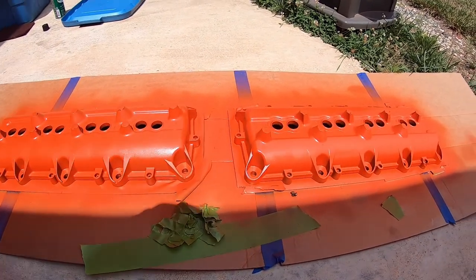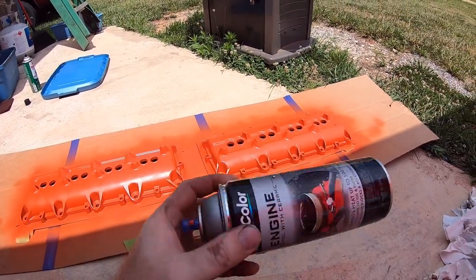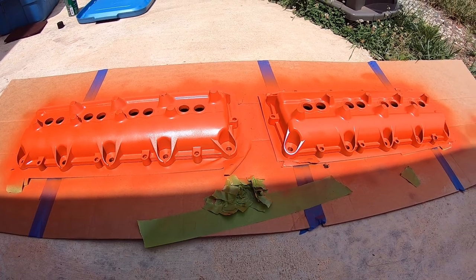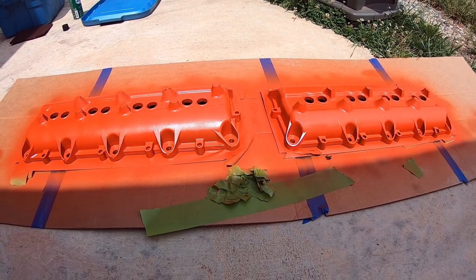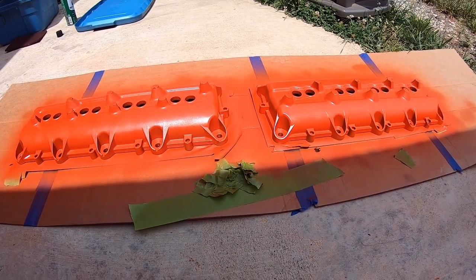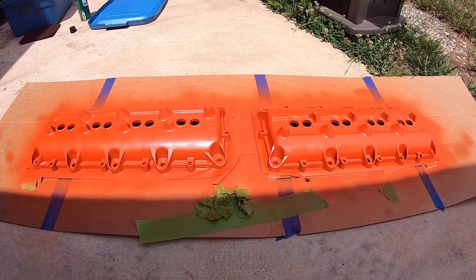Welcome back. We've got all our coats on — a nice shade of orange — and we used the full can. We'll give it adequate time to dry. It says dry in an hour and handleable in three, but the recommendation is 24 hours. It'll be quite a few days before these go back on the cylinder heads, so they've got plenty of time.